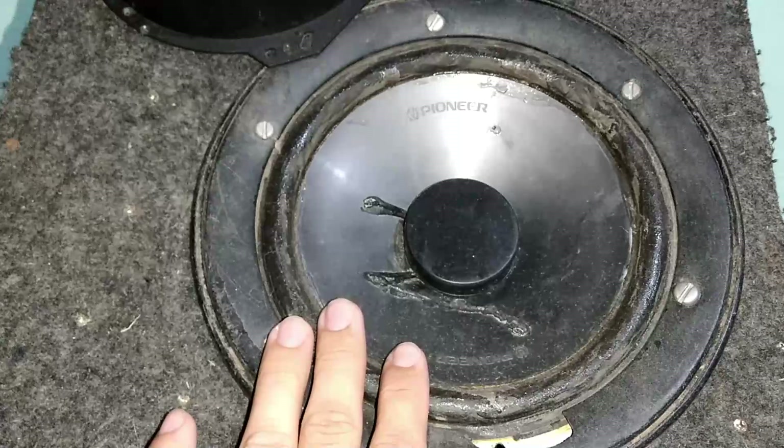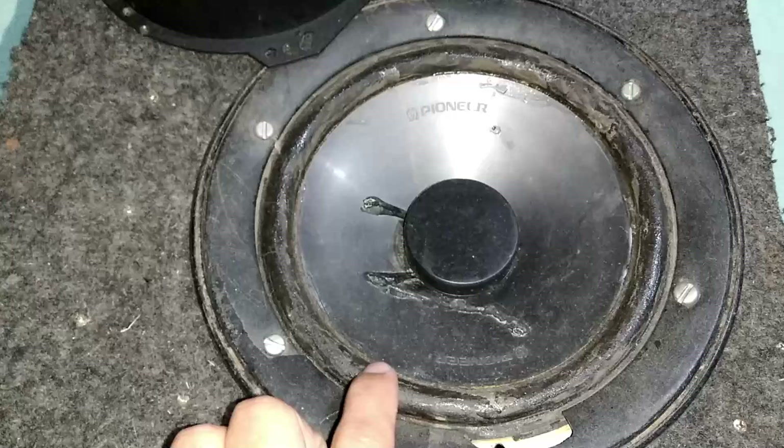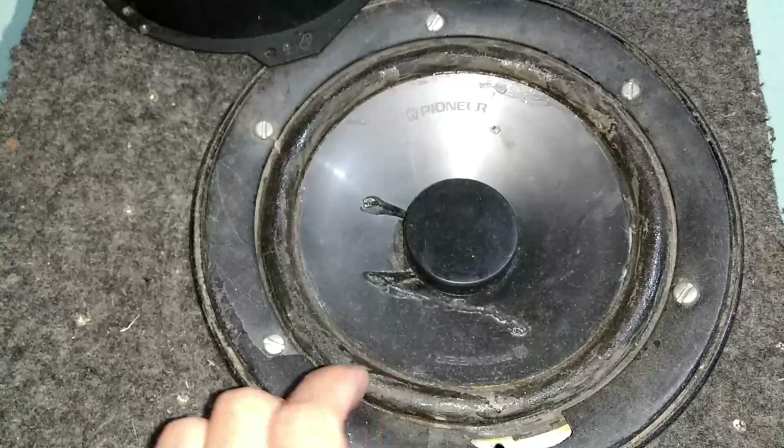Agora vamos colocar uma música para ver como ele se comporta. Lembrando que esse alto-falante tem 100 watts RMS.